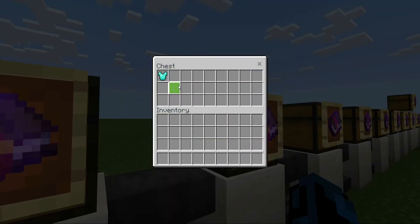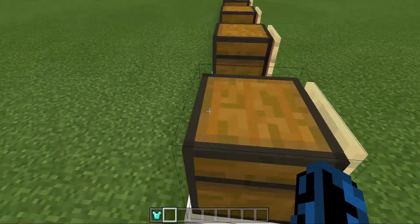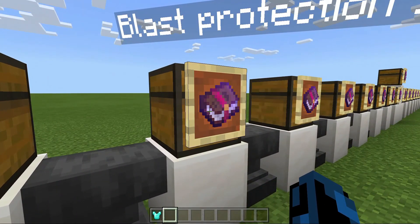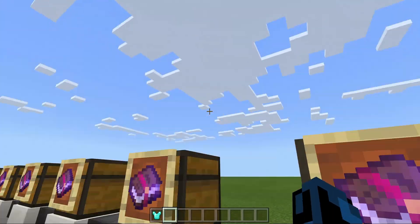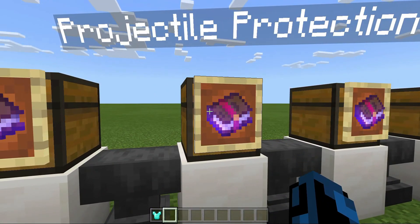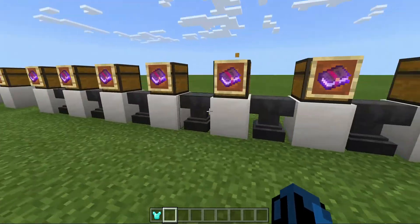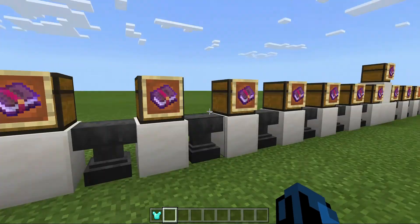Next is Blast Protection, which is put on any piece of armor. It will just protect you from blasts — so like Creepers, or the Ender Dragon, or the Wither. Next, Projectile Protection can also be put on any piece of armor, and it will protect you from any mobs that shoot projectiles, like ghasts or skeletons.